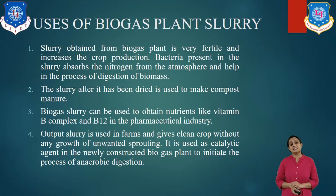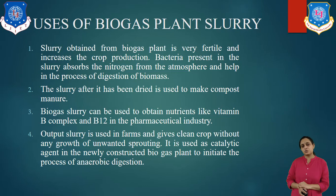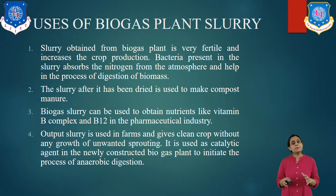The uses of biogas plant slurry are as follows. The slurry obtained from the biogas plant is very rich in nitrogen. It is very fertile and increases crop production. Bacteria present in the slurry absorb nitrogen from the atmosphere, which helps in the process of digestion of the biomass. The dried slurry is used to make composted manure. Biogas slurry can also be used to obtain nutrients like vitamin B complex and vitamin B12 in the pharmaceutical industry. Output slurry is used in farms and gives clean crop growth without unwanted sprouting. It is also used as a catalytic agent in a newly structured biogas plant to initiate the process of anaerobic digestion.